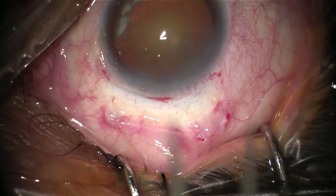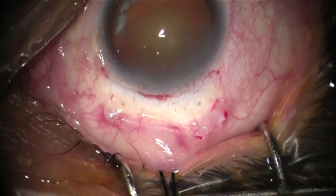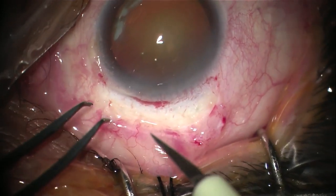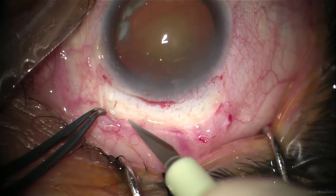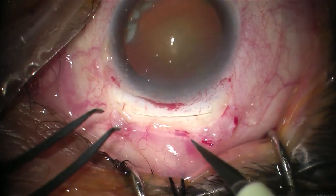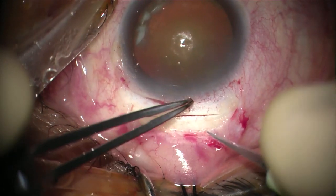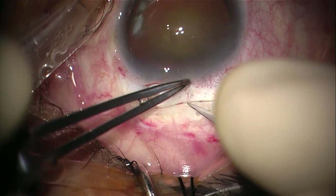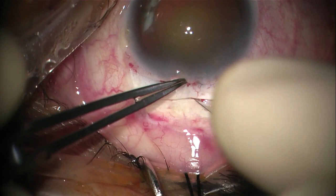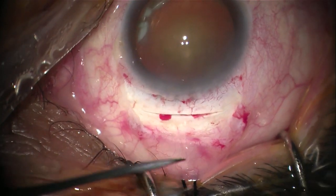Now we start creating our scleral tunnel, which is the most important step of the surgery and defines how the rest of the surgery will go. We start with a straight 6.5mm incision, 2mm behind the limbus. At the beginning it is difficult to get the precise depth on the first attempt, so my advice is to start with a superficial scratch, then check the depth and re-deepen the incision until you get your desired level. This is better than doing a very deep incision that could cause tissue prolapse at an early stage of the surgery.